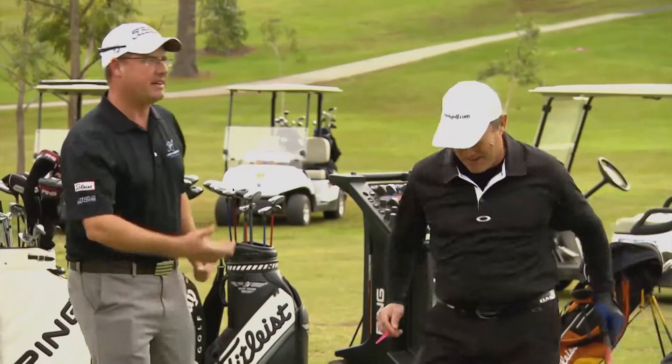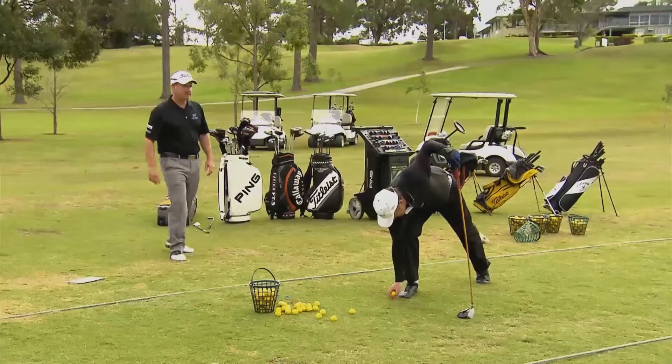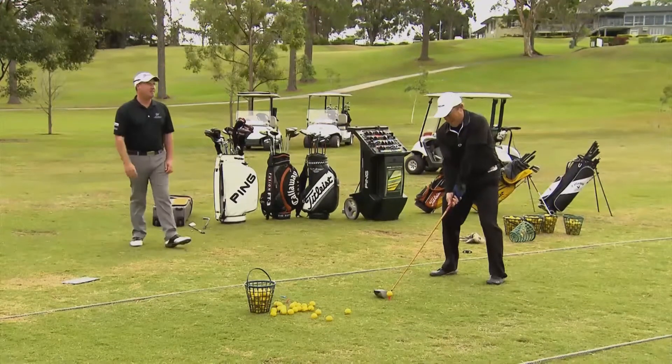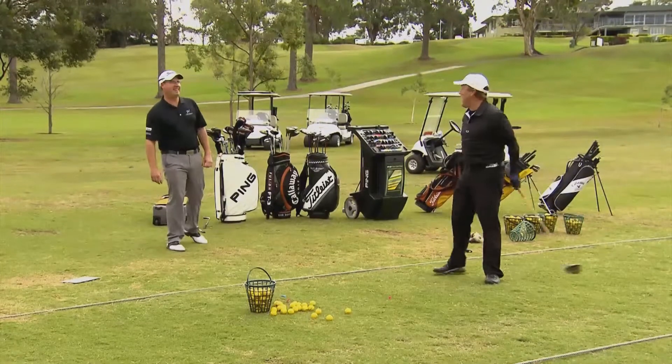Tee it up mate and just have a hit. Why don't you just hit a couple of balls for me? Prepare to be impressed. We're going to go at that last sign there, 125. Stop mucking around. Not much wrong with that.